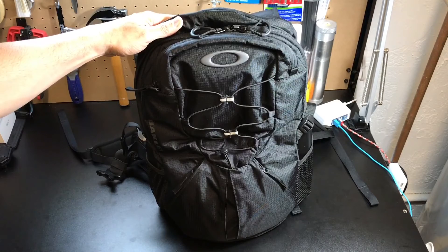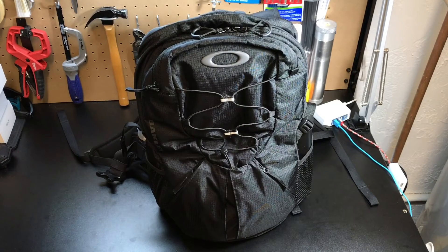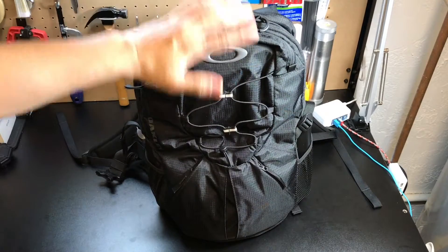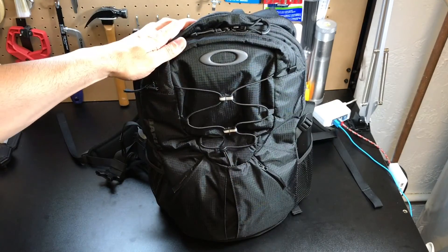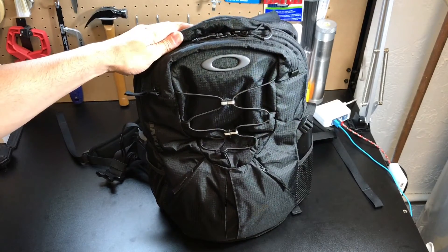This one is available in black and is also available in Coyote and Worn Olive. I'm not sure if it's still available in stores but I know they still have the 2.0 version on the Oakley Standard Issues site, so you can check it out there. We'll go ahead and look at the bag overall, starting from the outside and then working our way inside, and I'll show you a couple of the things I normally carry in here.